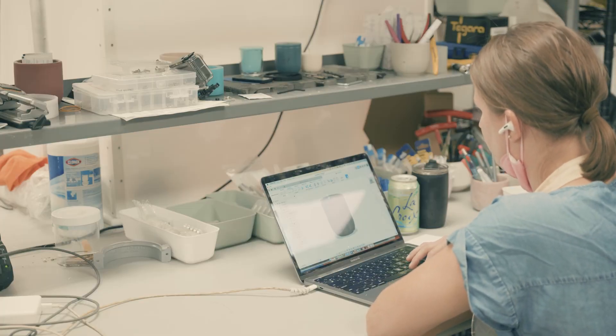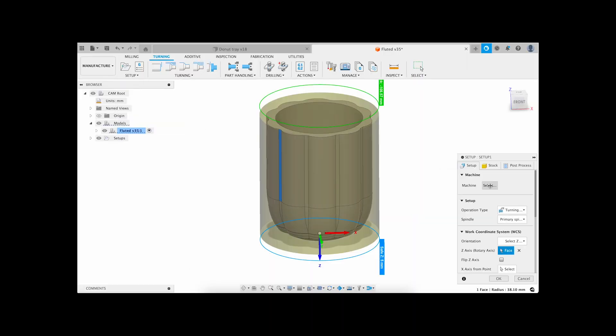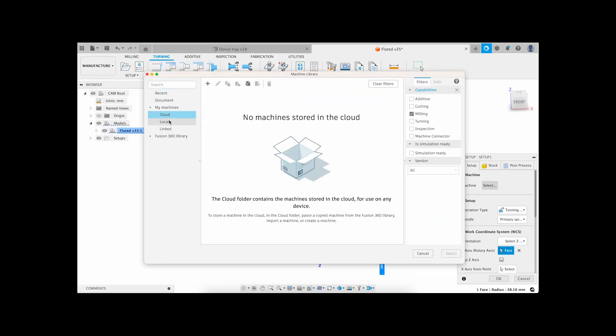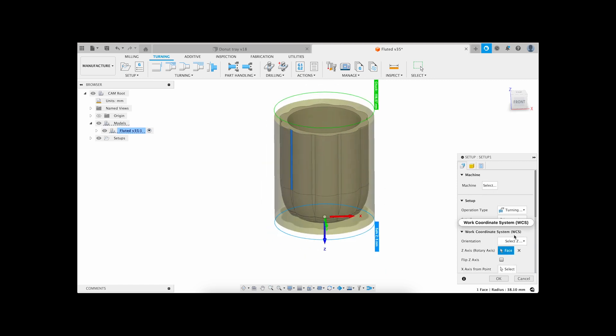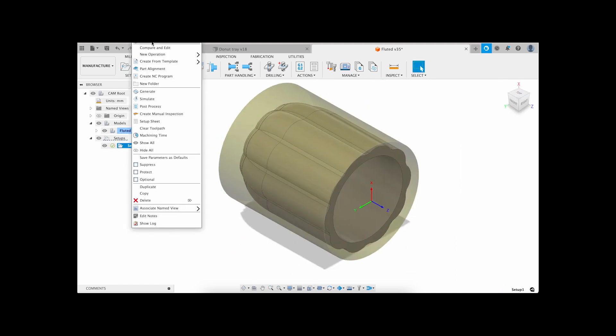Welcome back. Today we are going to be doing the second mold out of the 100 mold project, which will be a jar. This jar will be the first time that I am doing any detail on the fourth axis with the mill, other than text.